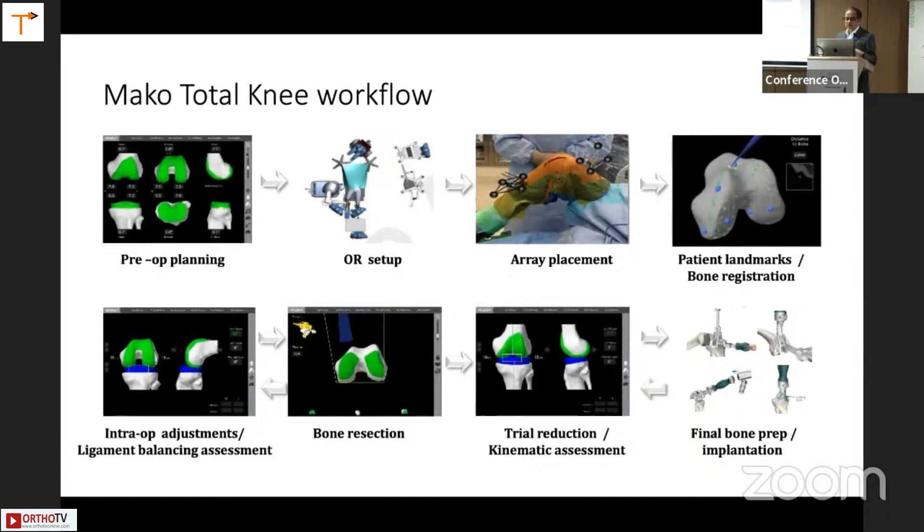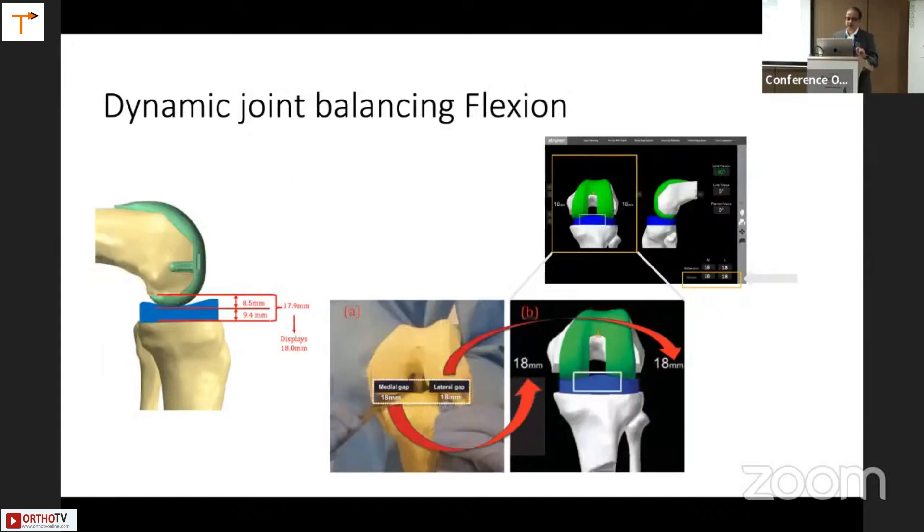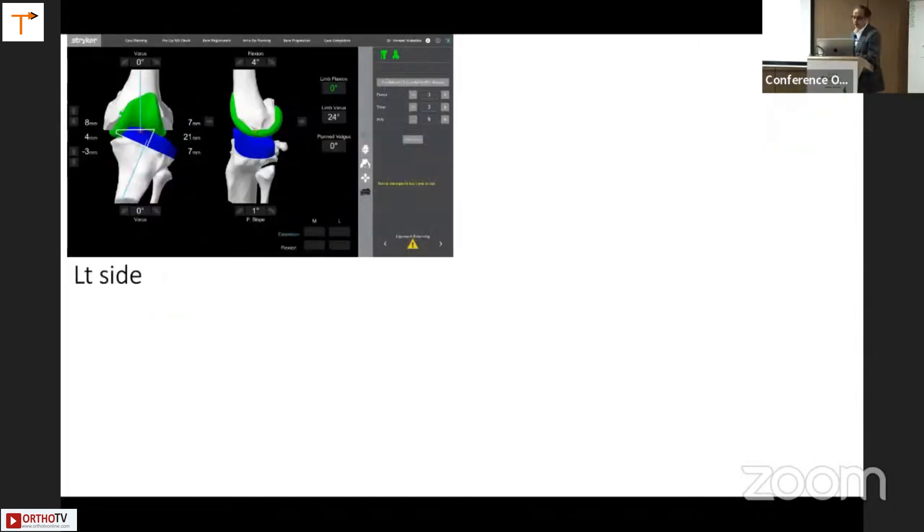Then OR setup and array placement. The dynamic joint balancing is the exciting part. In extension, the gap should be 17.9, displaying as 18 millimeters on the screen. Similarly in flexion, we are aiming for 17.5, showing 18 millimeters on the screen. So 18 to 19 is our magical number we are aiming for during surgery. To show one example — significant varus deformity bilaterally, this is the left side after registration. In full extension, the limb varus is 24 degrees. Laterally it is 21 millimeters — stretched out laterally — while the medial side is only four. So it is a fixed varus with significant medial tightness.